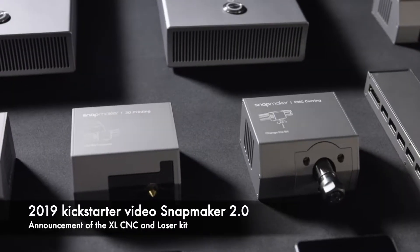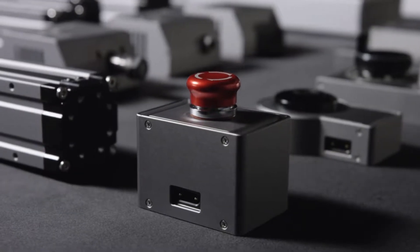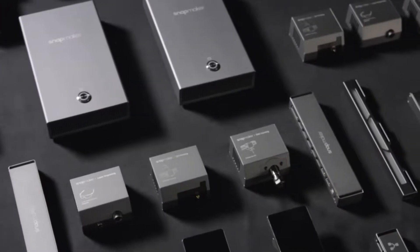Snapmaker is more than just a series of machines. It's a system of powerful modules and add-ons for creative people like you.